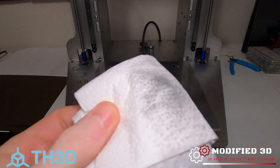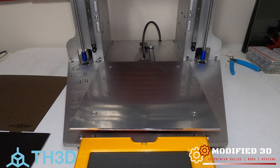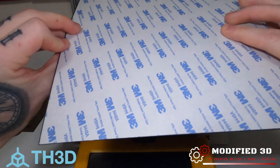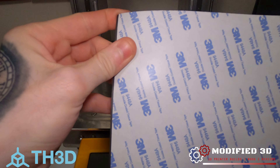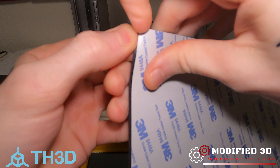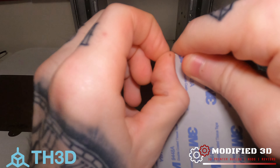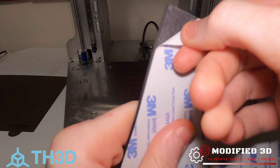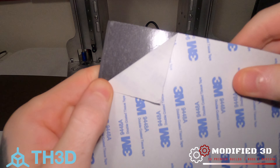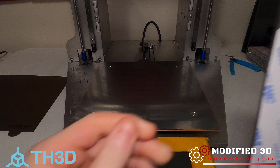Look at all that gunk we got out. We'll give that a second to dry and evaporate off. While that's drying, we'll go ahead and take the back plate off of our magnet — just find the edge of the 3M adhesive tape and peel it on off.